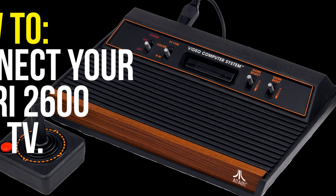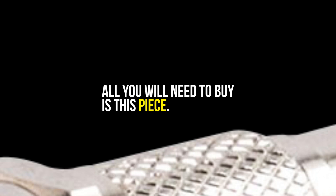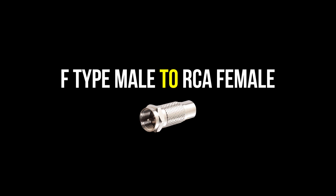Hey guys, welcome to my channel. Today I'm going to be showing you how to connect your Atari 2600 to your TV at home. There's only one piece you need — it's fairly cheap, you can find it on Amazon, eBay, or most websites. It is this piece right here: the F-type male to RCA female adapter.